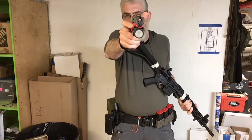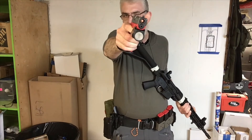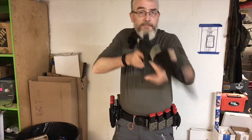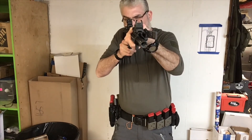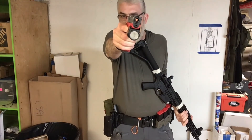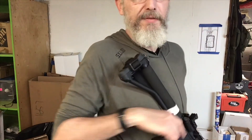Right hand only, sight picture, smooth press to the rear of the trigger — jerked that one off to the right. Sights, safety, trigger, pistol. When you re-holster, look at your holster. Homework: 10 reps of three.